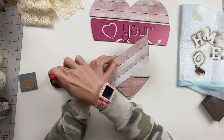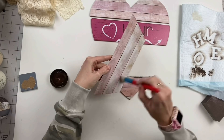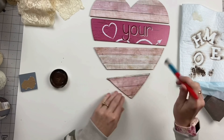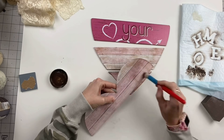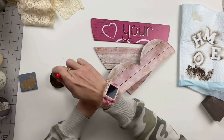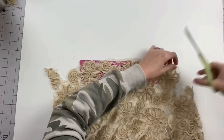Now I'm taking some Antique Wax by Waverly and I'm distressing this down. The white on the scrapbook paper was a little too bright, and if you saw the last romantic DIY video — I'll link it up above — we're going for a rustic, vintage, worn feel, and this just gave it exactly the look I was going for.